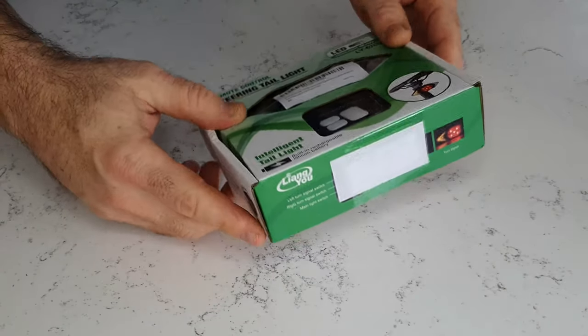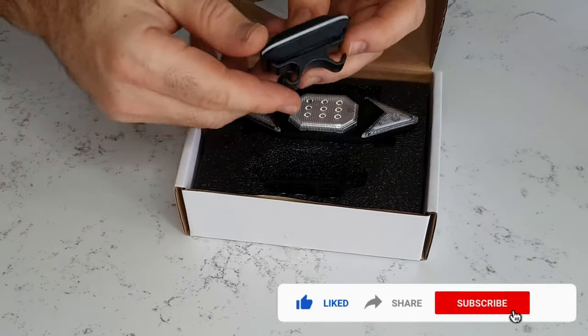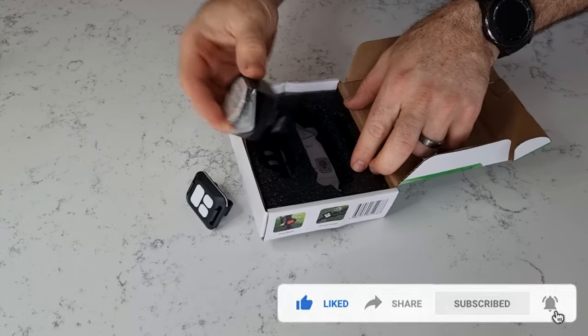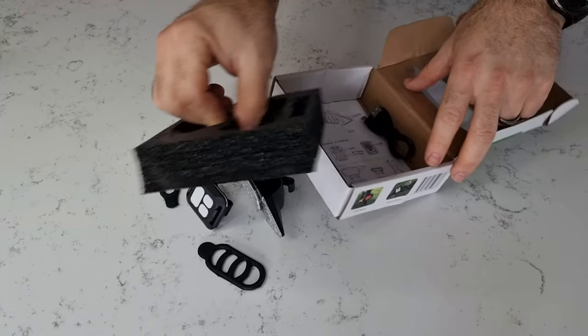Upon opening the box, you are presented with a remote that has three buttons on it. The light has three sections of LEDs on it. You get two rubber bands to fix the light as well as the remote to your bicycle, a USB to micro USB charging cable, and some documentation on how to use the product.